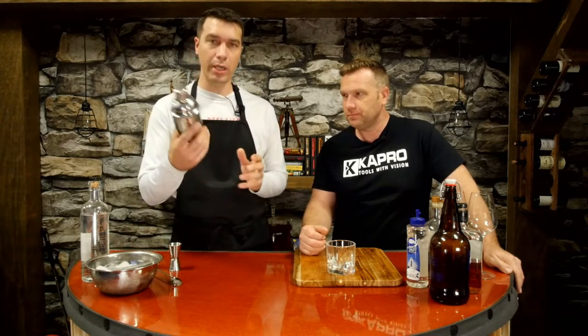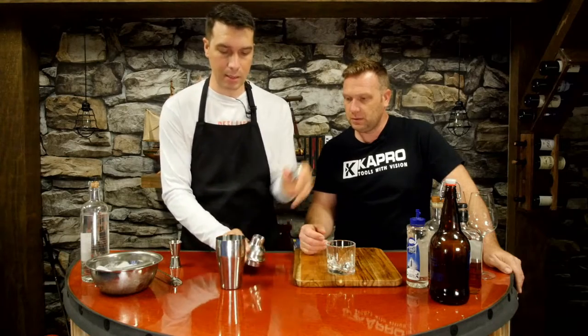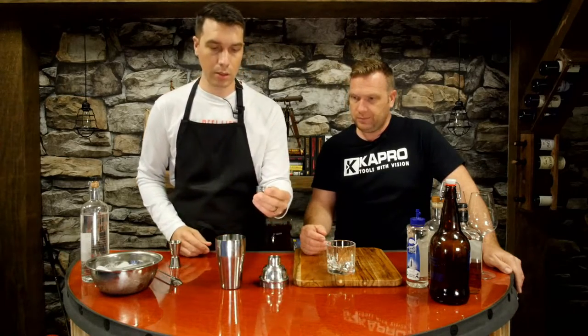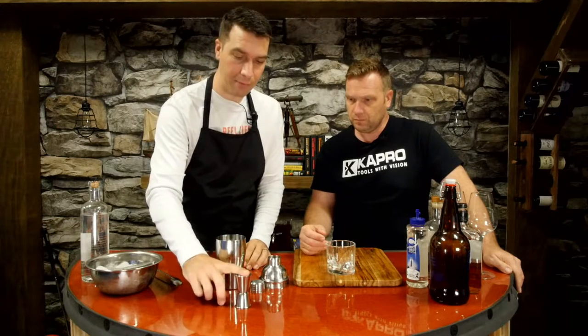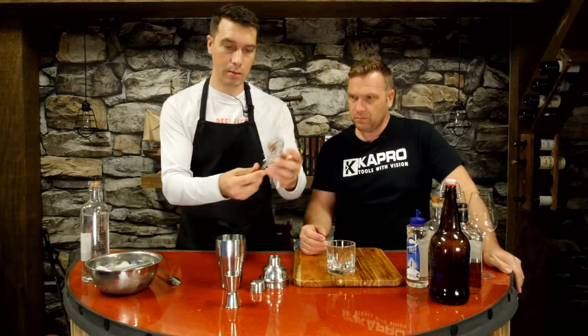This is a martini shaker — your typical martini shaker that you get. It comes in and breaks into three pieces. But do you only use it for martinis? No, anything you want to stir and get real cold real fast. He was a bartender for years, you should know this stuff by now. What's nice is it comes in three pieces — you can use this as your shot glass. But it comes with a jigger, which is a half shot and a full shot. It comes with a strainer, this little kit.